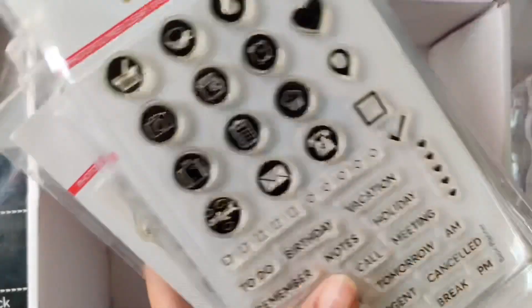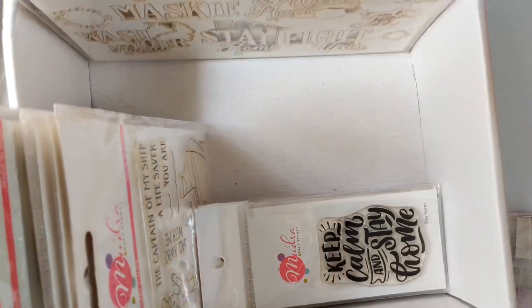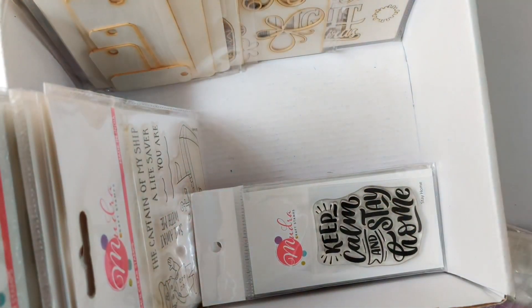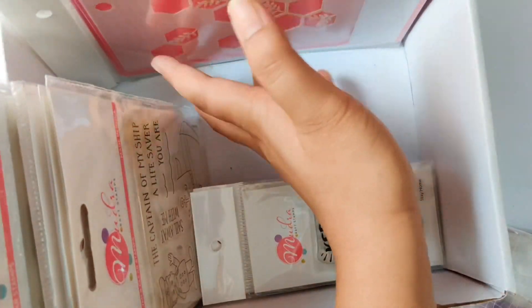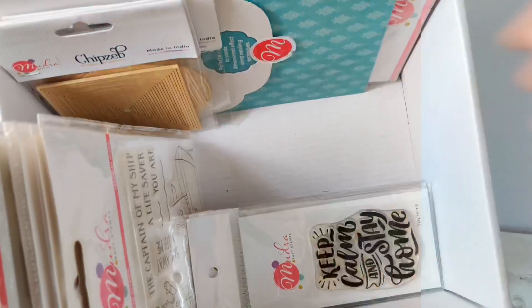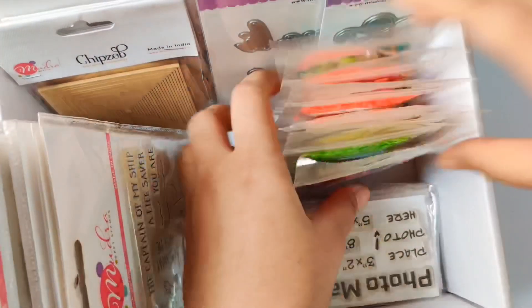I'm using an old cardboard box to store all my Mudra design team supplies. If you're looking for affordable premium quality paper craft products, definitely check out www.mudrastamps.in — they ship worldwide and have such a variety of products, with new releases happening often. I'm thankful to be in Mudra's creative team 2020 and I'll be sharing so many tutorials and projects using their supplies soon. Make sure you hit that subscribe button and the bell icon to get notified of my future videos.